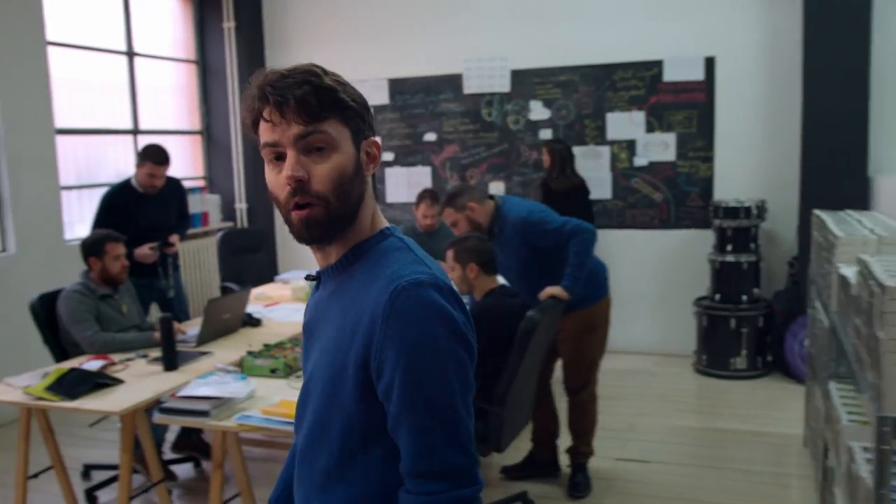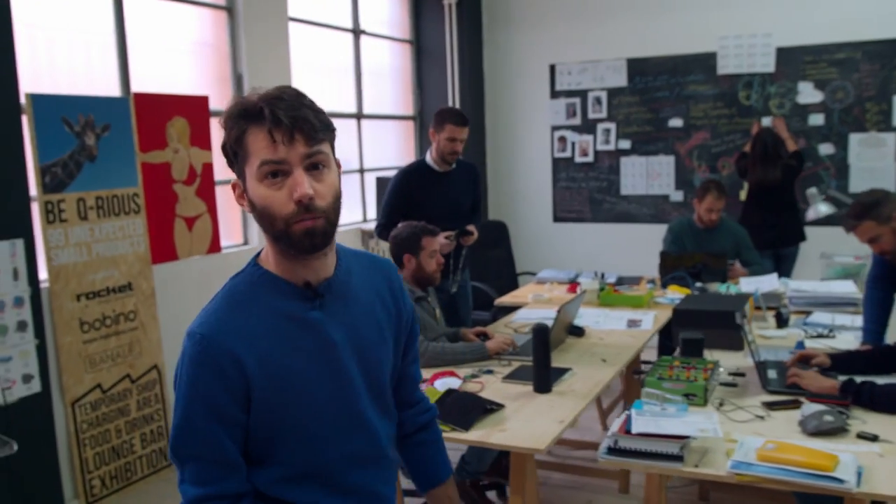Ciao, I'm Filippo and this is Banale. We design innovative accessories and one year ago we started working on the air quality problem.